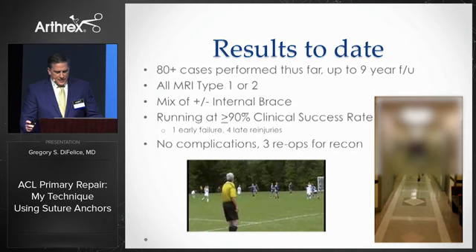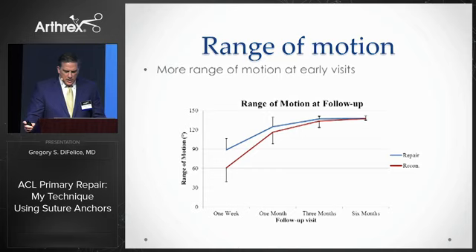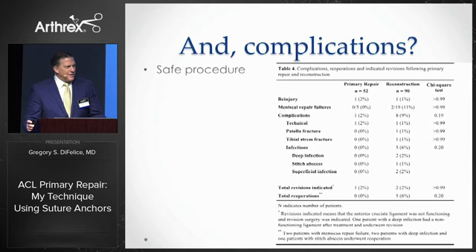It should be evaluated as to the whole patient experience. To that end, we've recently completed a study where we compared 50 repairs to 50 reconstructions. The paper details what we knew to be true — that repair patients do much better. We found that repair patients regain their range of motion earlier and achieve full range of motion much earlier than reconstructions, regardless of whether you add the internal brace. In addition, the procedure is quicker and the complications are fewer.